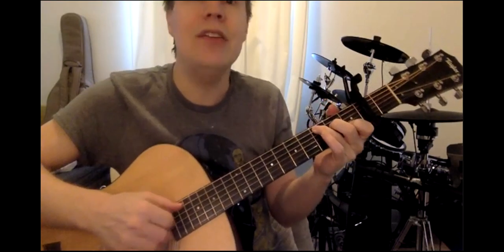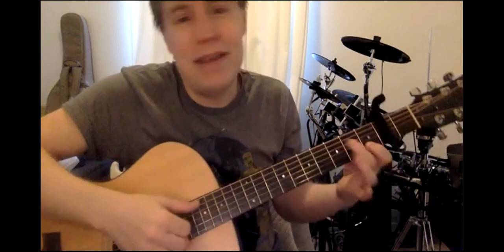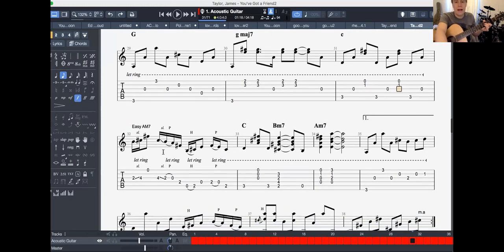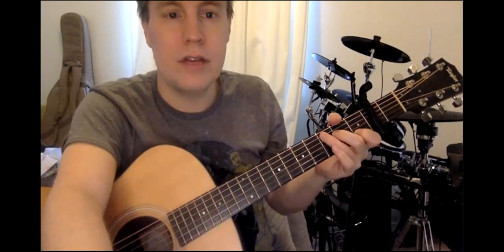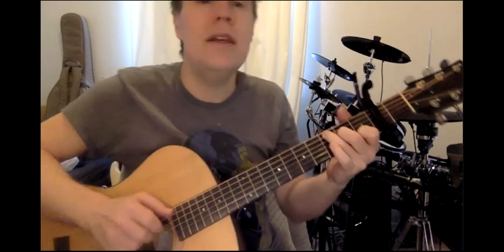Sometimes I say A minor and I mean A minor 7 — I'm using them interchangeably in some ways in this. They sound very similar. But when I say A minor, you might as well do A minor 7. But if you want it to get cool... I'm just going to play the tricky bit. It's not as tricky as it looks — well, it is tricky, I won't lie. All you gotta do is call... something like that.